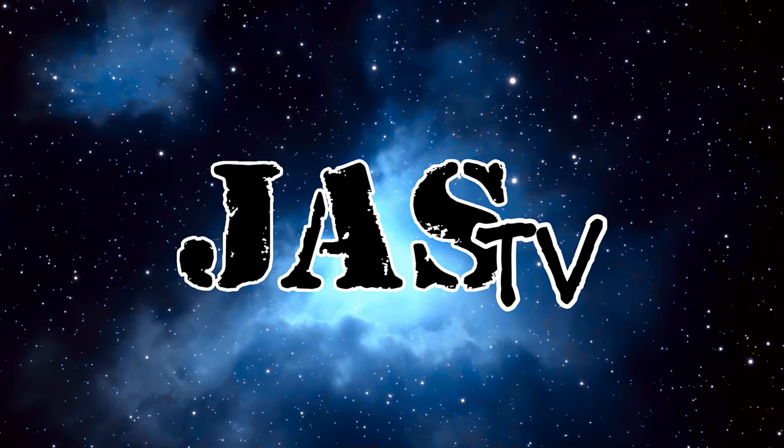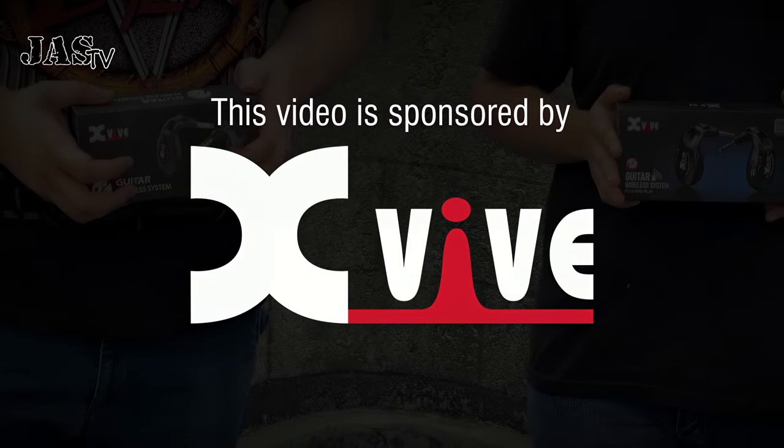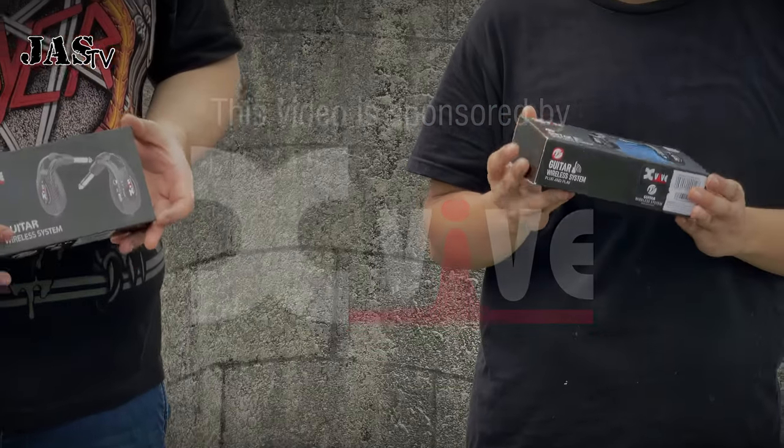You are watching Jazz TV. This video is sponsored by X-Vive. We've got a package from X-Vive, and let's unbox it.